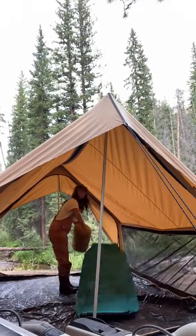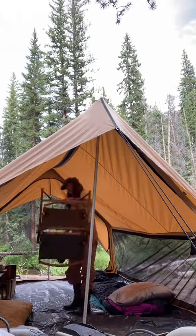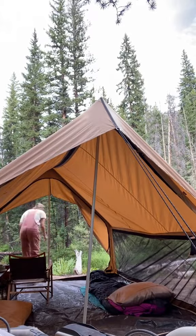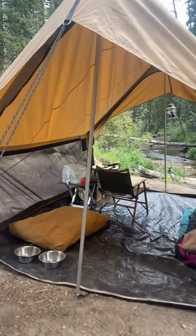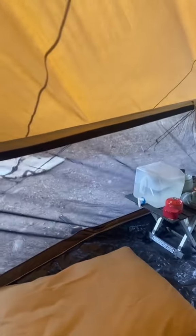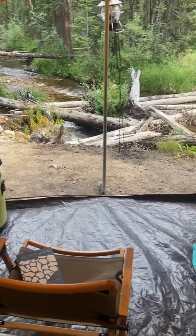And then the last part is to put all your gear inside and make it nice and cozy. And here's our pretty tent tour. This is the 8x9 Rover by White Duck Outdoors.